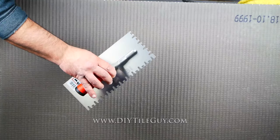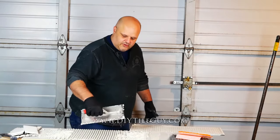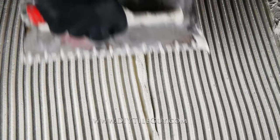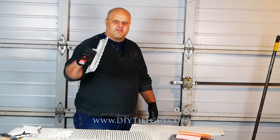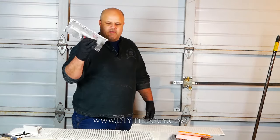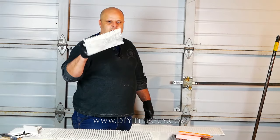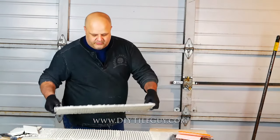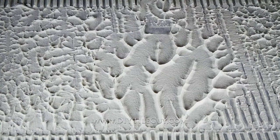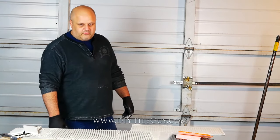Finally, what is this funny-looking trowel? This is what they call a Euro notch trowel. It puts a different kind of notch pattern down, and it's designed so that the ridges zip together a little bit — it's a better design for getting coverage. A lot of times people use this in place of a 1/2 inch by 1/2 inch square notch trowel. If you get into really big tiles bigger than 4 foot — bigger than 48 inches — a lot of times they will specify this trowel. Make sure you back butter, wiggle it back and forth, and you can see that it has pretty good coverage. The main thing is coverage, not so much the trowel size, but this Euro notch trowel is a favorite.